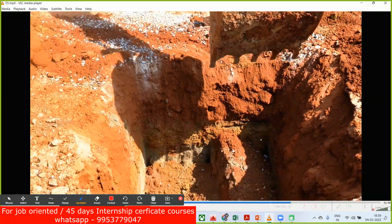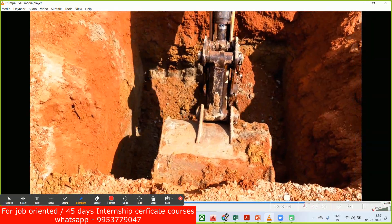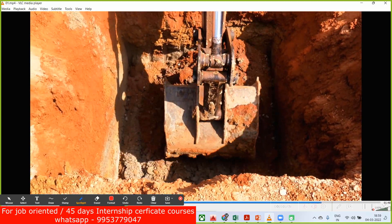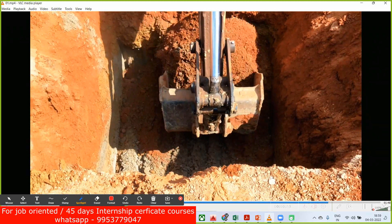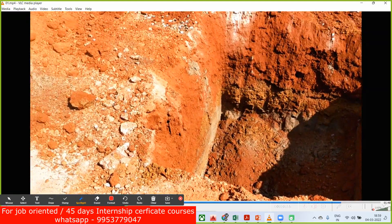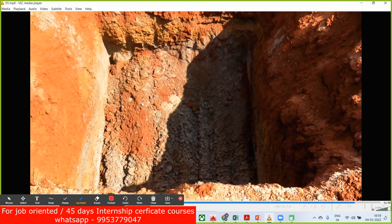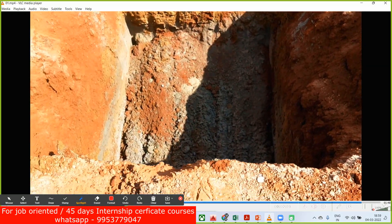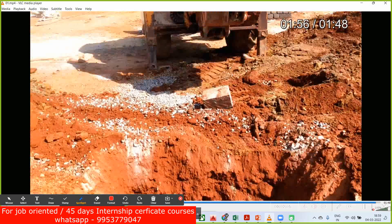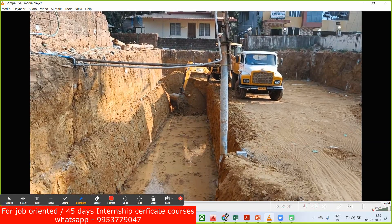Even in a previous project at an MNC company, we followed the same method. We wanted to do excavation of around two meters — that's around six feet — we took a rebar of six feet, inserted it, and that's how we did it. This is how the excavation has to be done and how we are going to get the level. The last few millimeters you can cut off and measure accordingly.